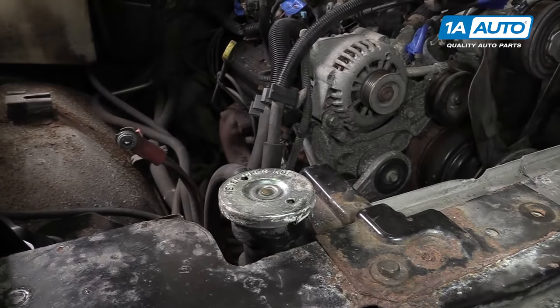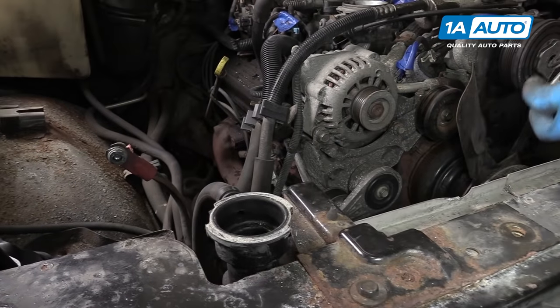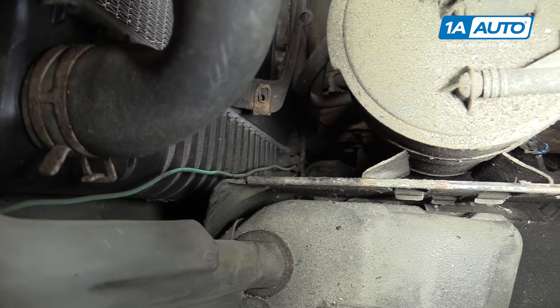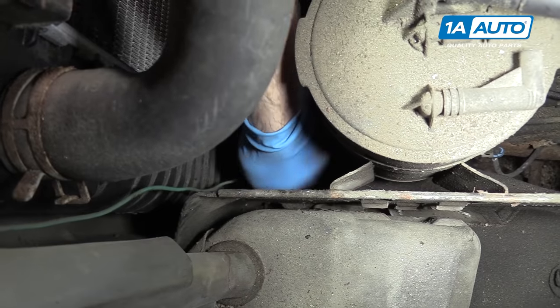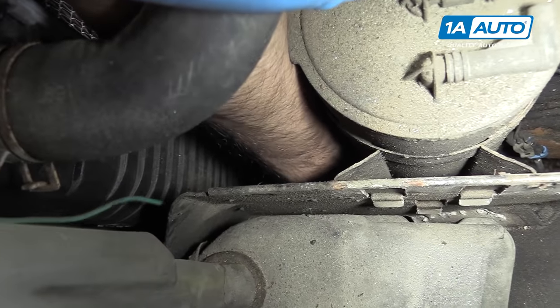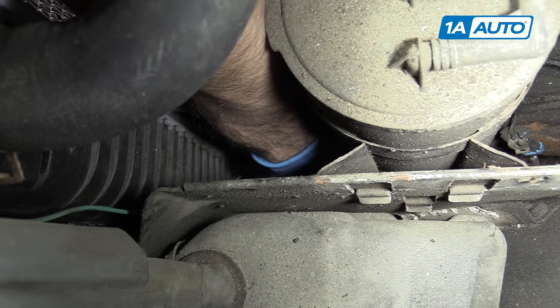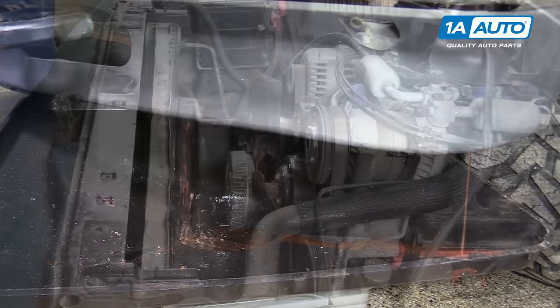Remove your radiator cap by pushing down and turning it counterclockwise. If you look down below your upper radiator hose, you'll see the drain plug for the radiator. We're gonna reach down there with our drip pan underneath the truck, unscrew that, and allow your cooling system to drain, then close the drain on the radiator.